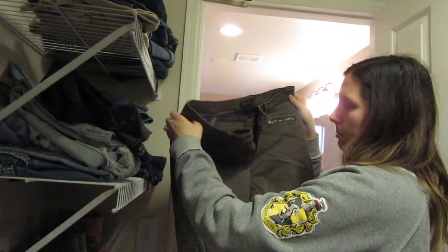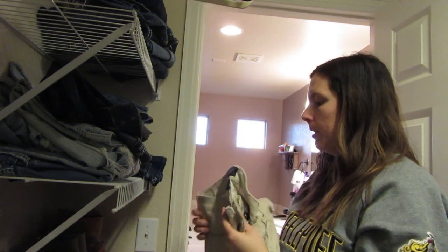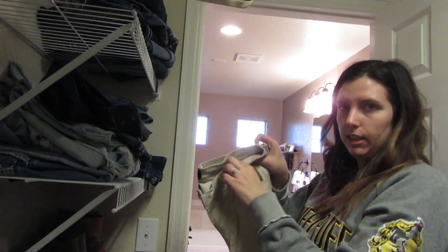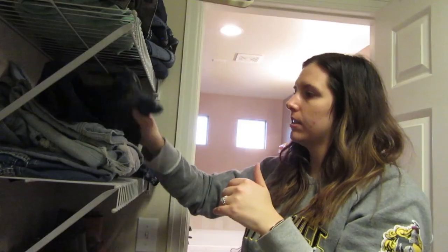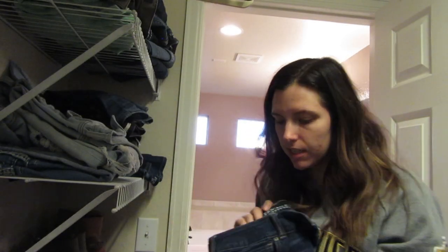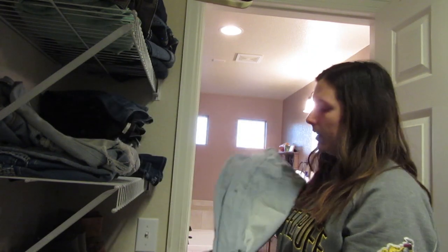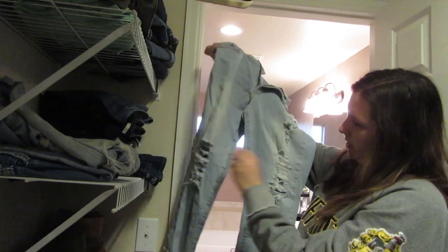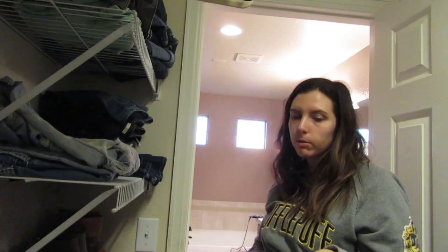The last pair up here is from a brand called Celebrity Pink — they're fine but the waistband area is itchy so I'm going to donate those. Now let's go to this side — these are my capris. I really love these capris. Most of my jeans are either American Eagle or Levi's. Then there's this pair from American Eagle — I think I'm gonna get rid of them. They're just too ripped; I'm kind of past the phase of super super ripped jeans.